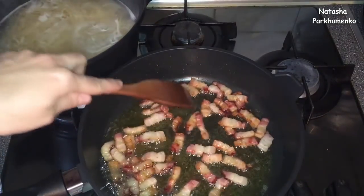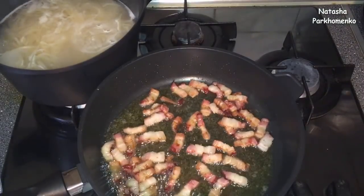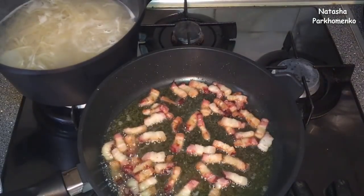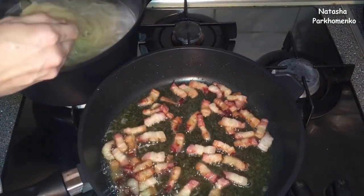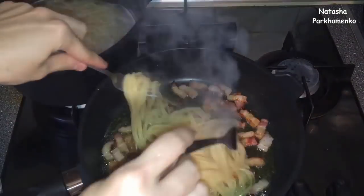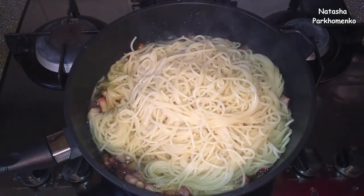The spaghetti is ready. Now I put the spaghetti into the pan with the meat and combine them together.